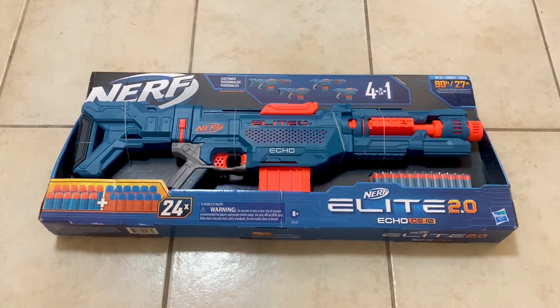My overall thoughts on this clip system blaster is that it's pretty powerful and accurate, shooting darts up to 90 feet. With the 10-dart clip and customizable features, I'd definitely say that the Nerf Elite 2.0 Echo is a great choice for any Nerf enthusiast out there. That's going to be it for me — thanks for watching, guys.